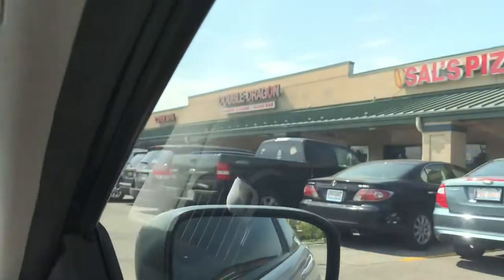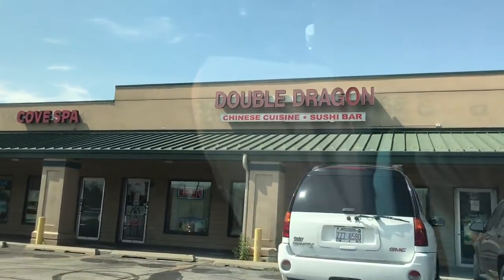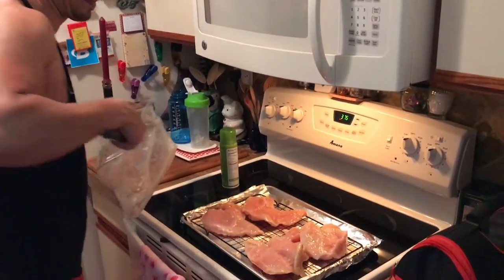Here we are at my favorite Chinese food restaurant, Double Dragon — this is where I get my white rice. A lot of people say 'you could just make white rice,' but for two bucks, the Chinese restaurant makes it better than I do, so I'll go there and spend the two dollars.